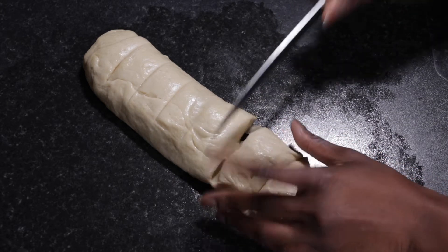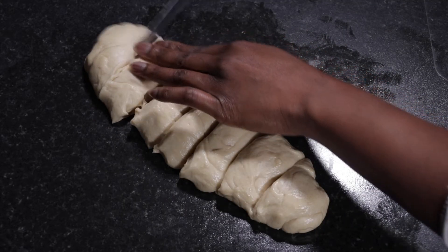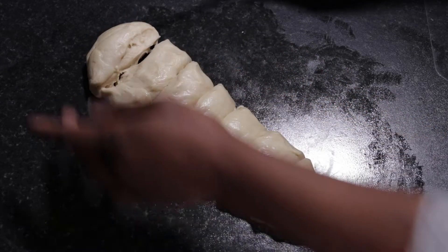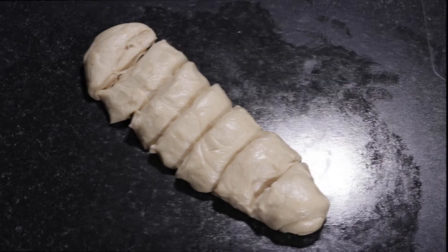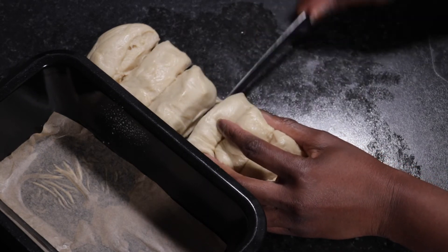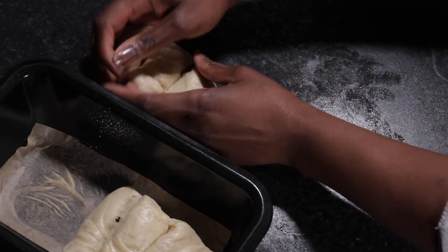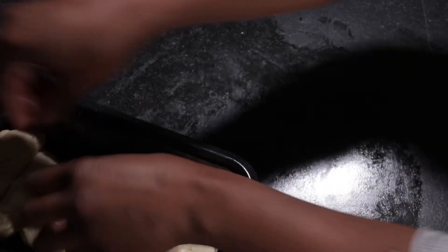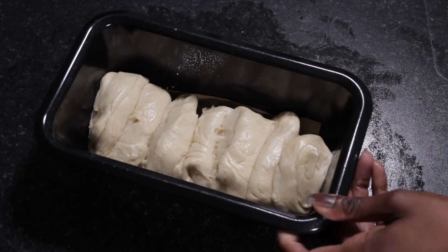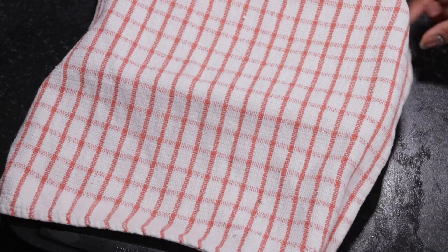Once the dough has been divided into pieces, transfer them onto a buttered loaf tin. Line the bottom with parchment paper, grease it up, and it will be ready to be transferred to a warm area for a second proofing. The reason we slice the dough into several pieces is to achieve a nice tear-and-share effect — it looks really pretty and makes it easier to divide once baked. Both loaves go into a warm area for a second proofing of 45 minutes.